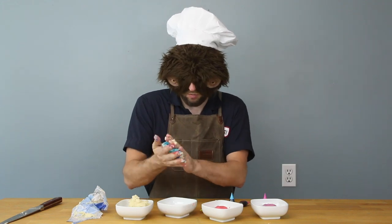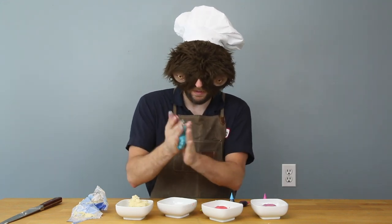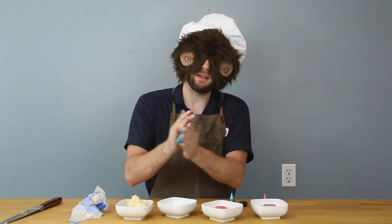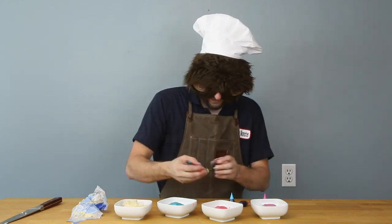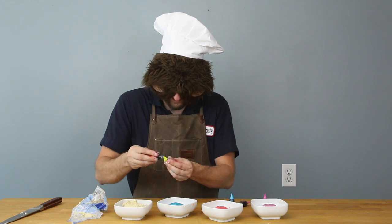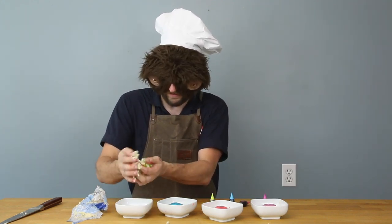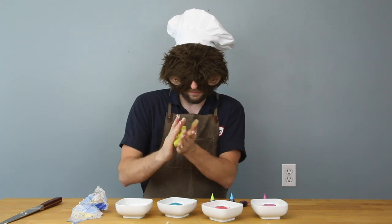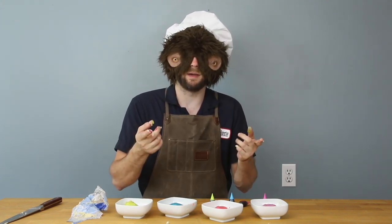Blue blue blue blue cookies, blue. There's probably a better way to do this but I don't know it so I'm doing it this way. Then I need to clean up.